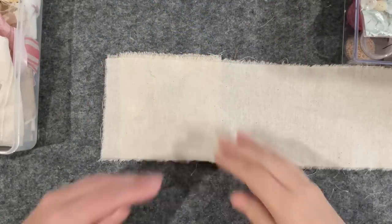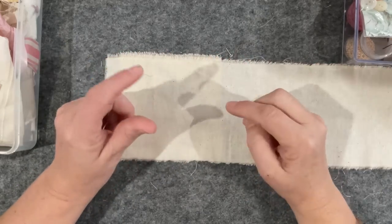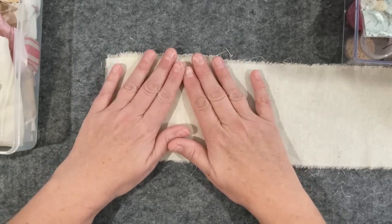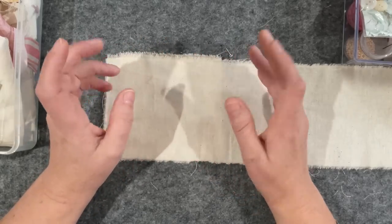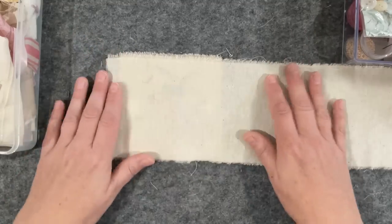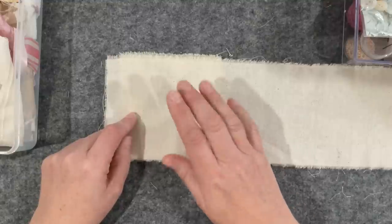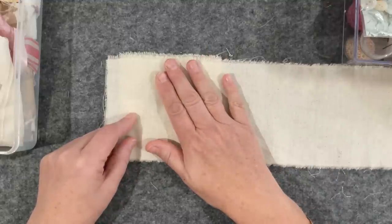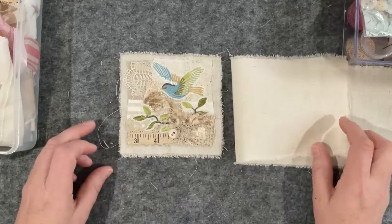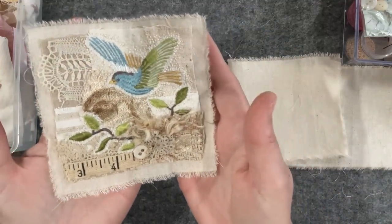Good morning everyone, welcome to my channel. Today we're doing another — and the last one — of my little stitcheries for the stitchery swap, part of the Annie Claxton Arty Farty Annie's suggestion that we form little groups and flip around little stitcheries. The one under here is for Sonia and it's completed, so Sonia look away — I'm going to reveal the final finished piece. There we go: our little bird hovering over the nest.